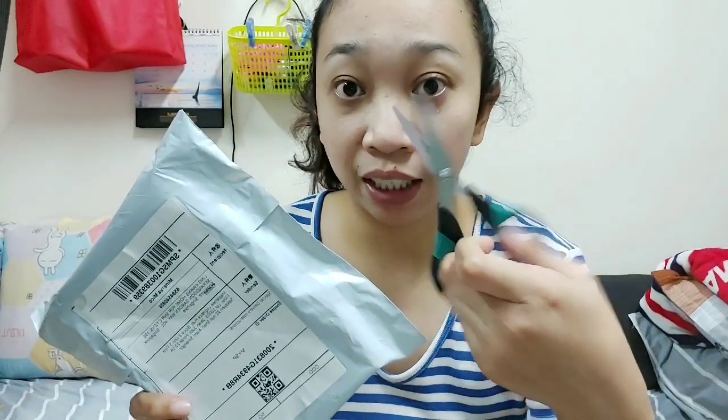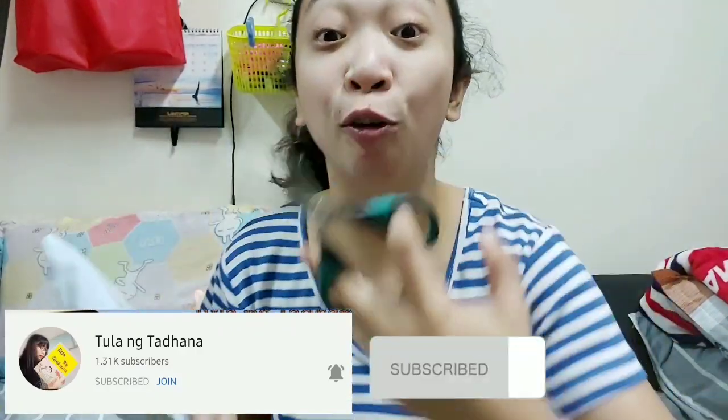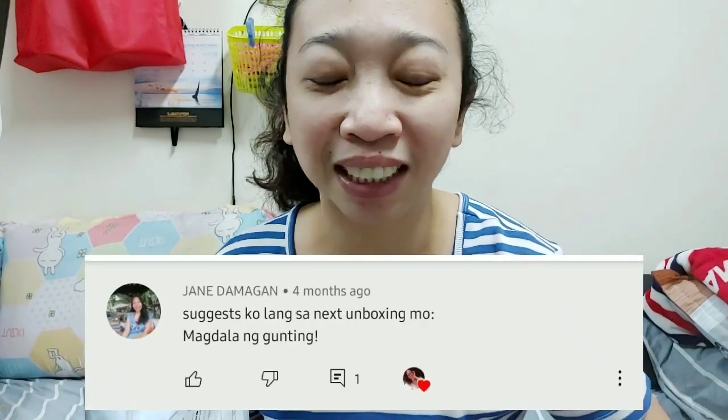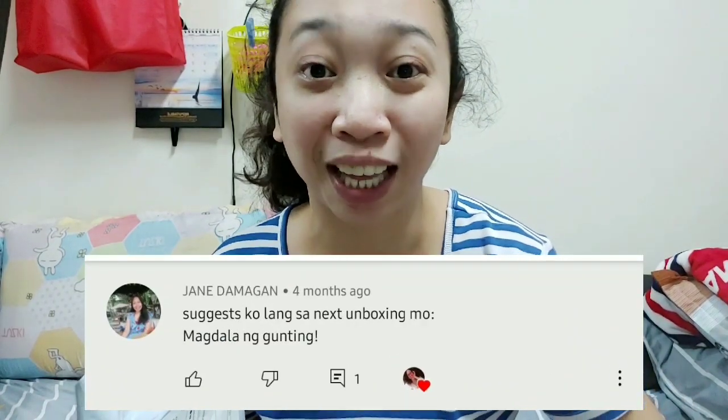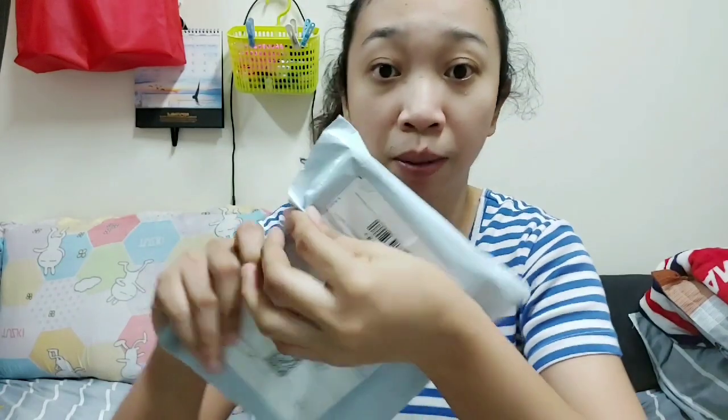Let's start, mga Kapigis. But before we start, I have a shoutout for mga Kapigis. On my first unboxing, Tula ng Tadhana commented. Mega shoutout to you, Tula ng Tadhana! She said on my next unboxing, bring scissors. So here I have scissors now, Tula ng Tadhana. Let's start. If I hadn't used scissors, I would have opened it here.